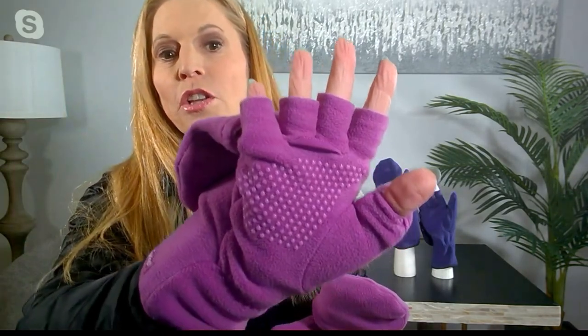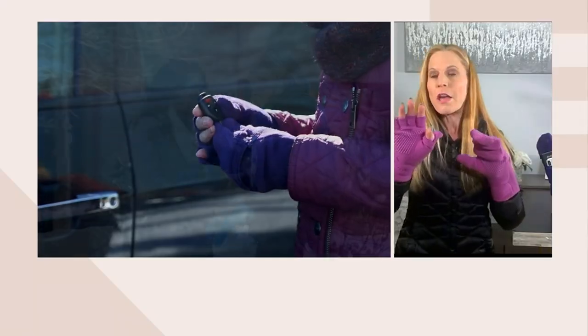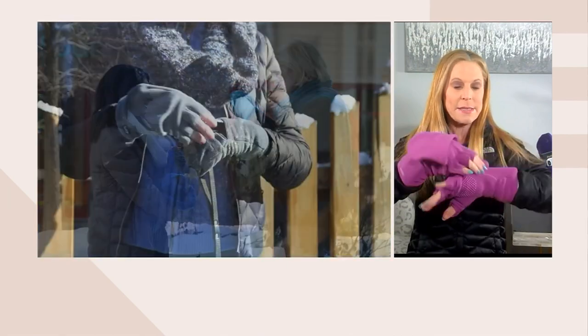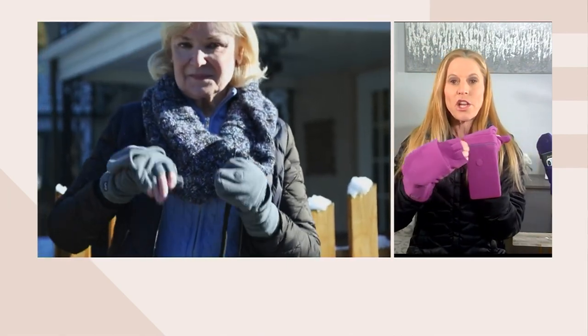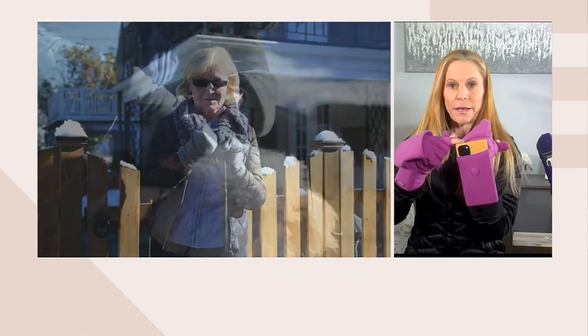It stays in place with a covered magnet, and your thumb comes out too — so now you have all five fingers free, whether you have to tie your shoe, take a picture, answer a text, whatever you want. You do have grippers in the middle so you can grip the steering wheel with no problem, walk the dog — the grippers are fantastic, you will have no slippage.